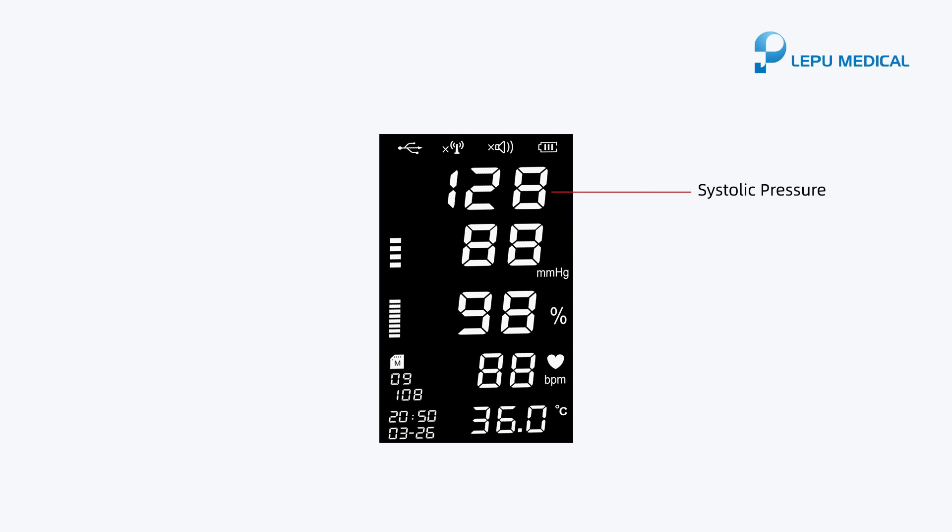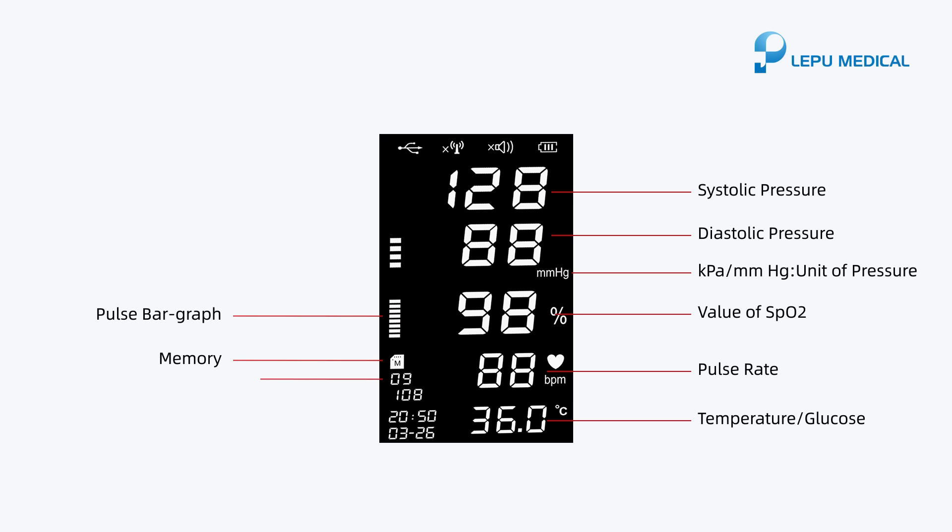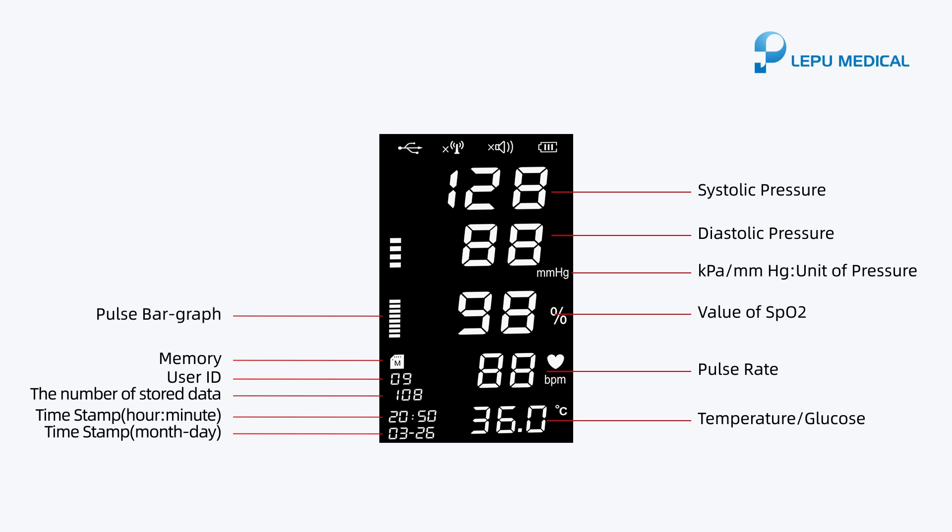Systolic pressure. Diastolic pressure. kPa/mmHg unit of pressure. Value of SPO2. Pulse rate. Temperature/glucose. Pulse bar graph. Memory. User ID. The number of stored data. Time stamp: hour, minute. Time stamp: month, day.